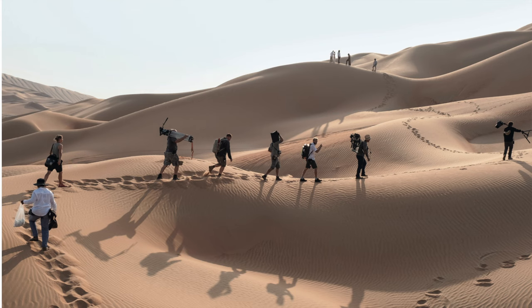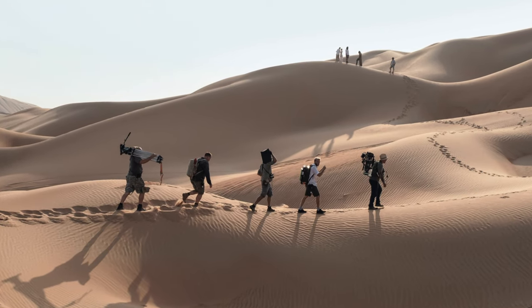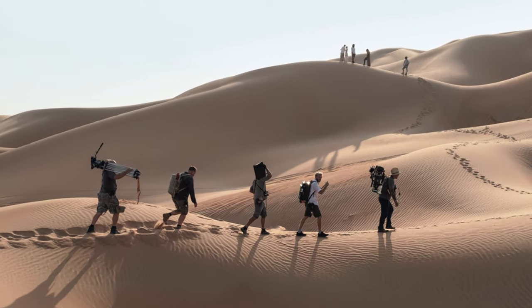Our key grip Guy Micheletty gave me a seat on his dolly while he was tracking — without that seat, without that access, that image would just never exist. I would never be able to get in there and move with them at that speed. Not just Jake but the whole camera department, grip, electrical, hair, makeup, costume — everybody was so giving and collaborative on this film. The images really speak to that collaboration.